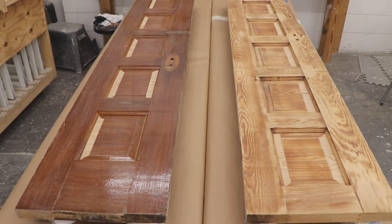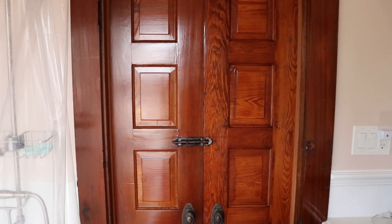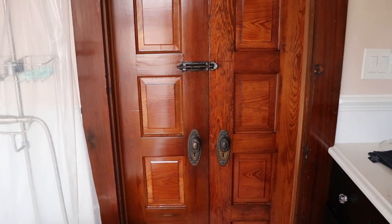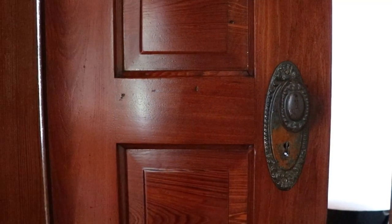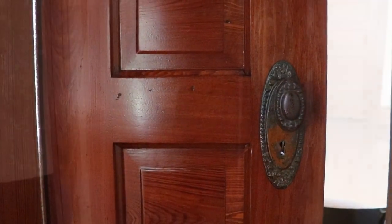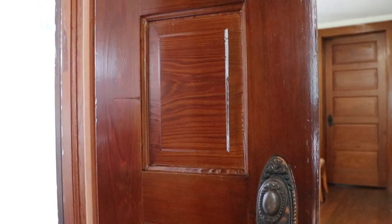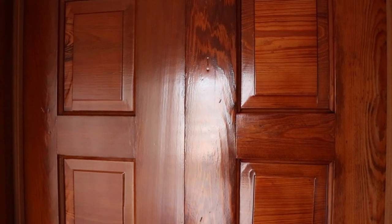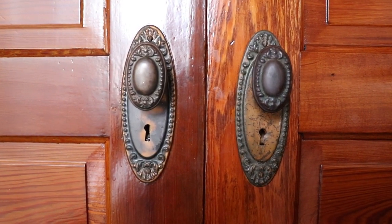So how did we do going from this to this? The client was super happy, I was super happy, and you can match these historic colors. Minwax is a great product for that because a lot of their colors really tie in with the historic colors that were on a lot of these wood doors, windows, floors, and things like that. We got a great, nice, super smooth finish that goes perfect with the old hardware, and I couldn't have done it without Minwax.